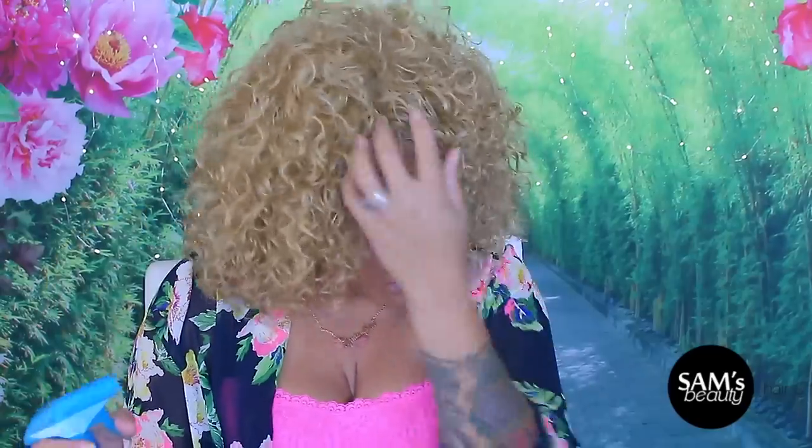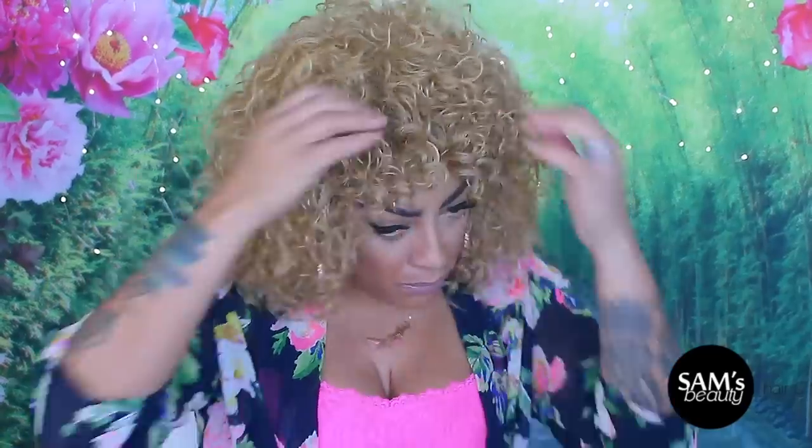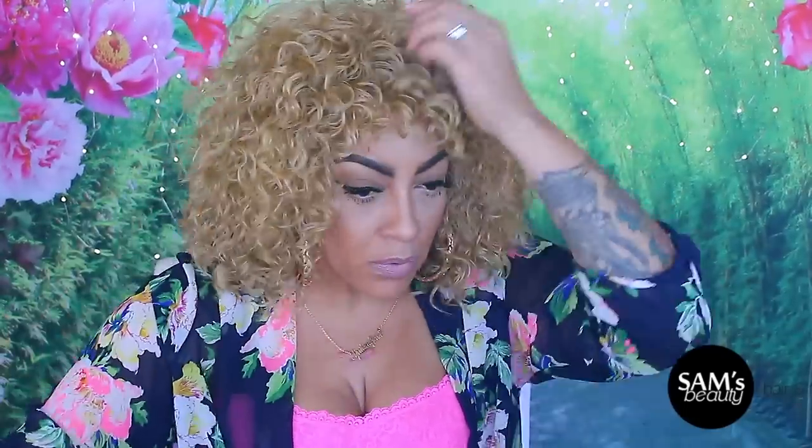It is heat resistant. The color is in the blonde family — I can't remember it offhand but I will link it down below for you guys. As you can see, I did spray some water and conditioner in it.